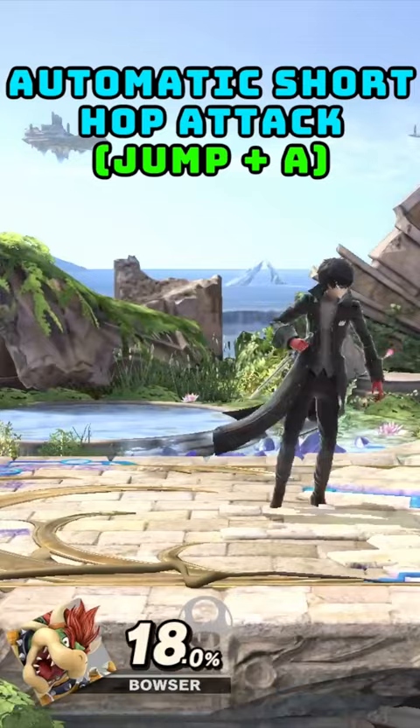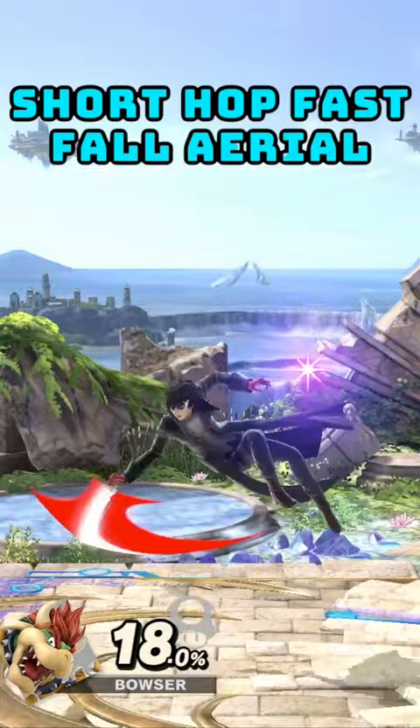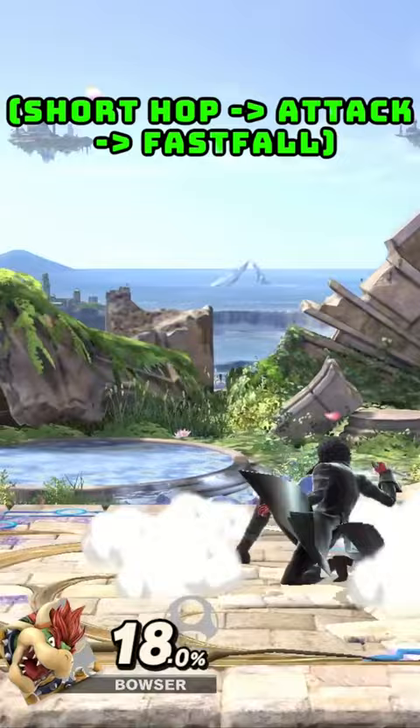The second version of a short hop aerial is a landing aerial, where you short hop by tapping a jump button and you land with your aerial by inputting the aerial with either A or the C stick, then fast falling.